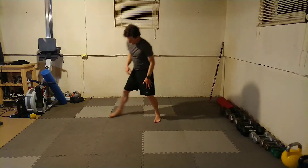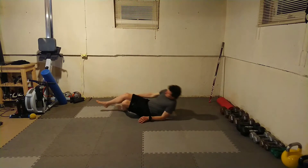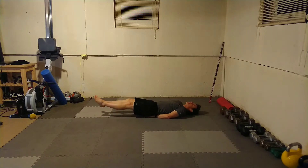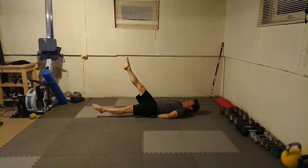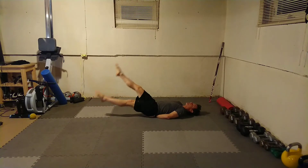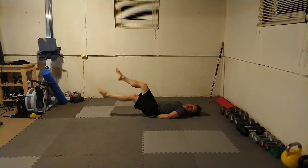Then we're going to get on our back — flutter kicks. Hands go underneath, top of butt cheeks. I'm going to lift my legs up and flutter my legs. I'm going to do 10 per leg, or 20 kicks total.